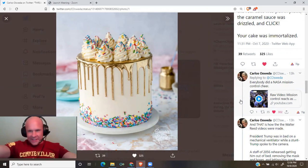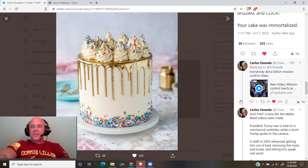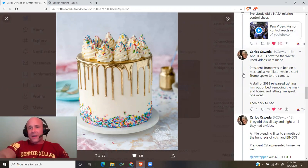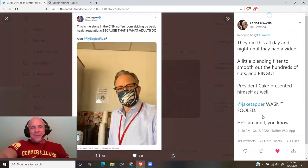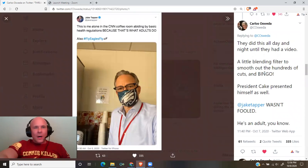And that is how the Walter Reed videos were made. President Trump was in bed on a mechanical ventilator while a stunt Trump spoke to the camera. A staff of 2,056 rehearsed getting him out of bed, removing the mask and hoses, and letting him speak one word, then back to bed. They did this all day and night until they had a video. A little blending filter to smooth out the hundreds of cuts — and bingo! President Cake presented himself as well. Jake Tapper wasn't fooled. He's an adult, you know.